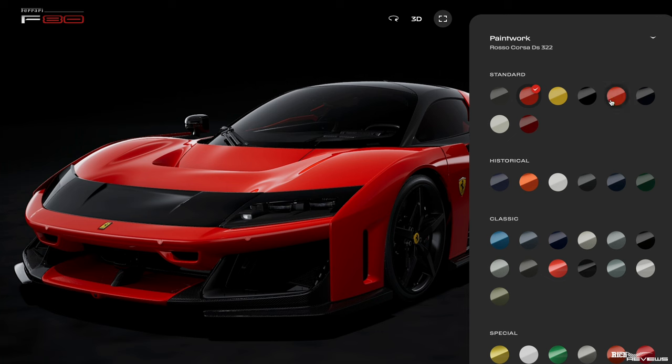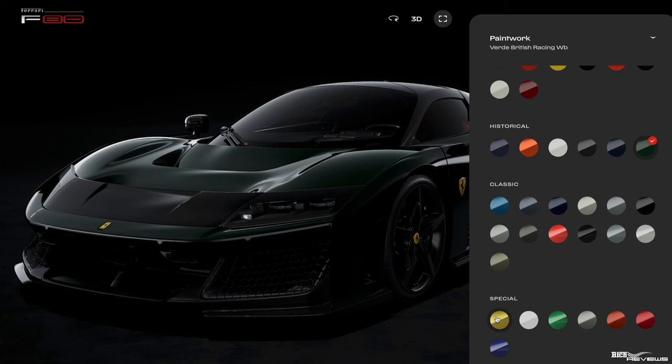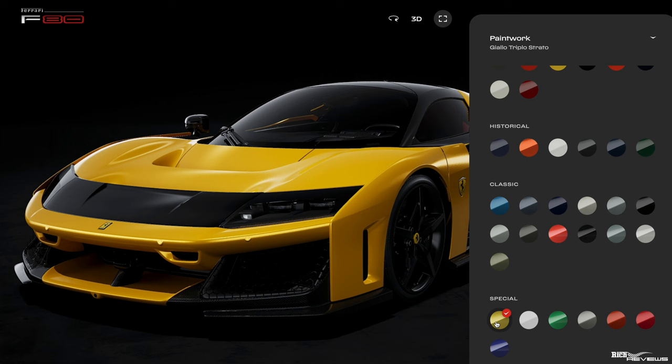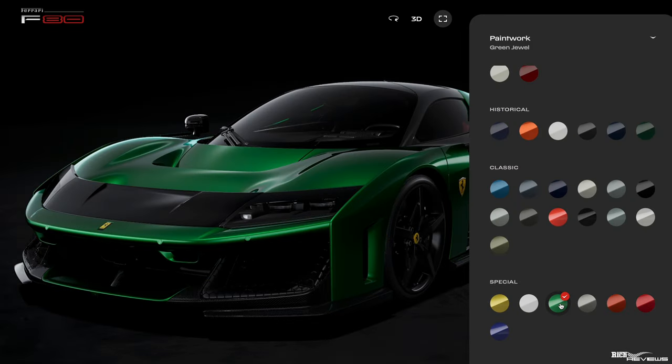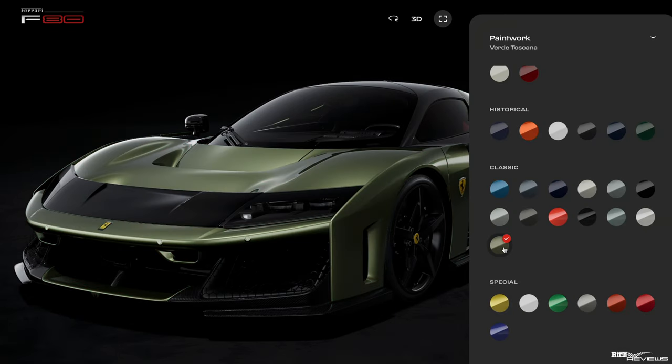You've got standard colouring options and historical colours. The historical colour Verde British Racing is actually quite nice — it's a very dark green. Going through the special colourway options, you've got Giallo Triple O Strato. There's also Green Jewel in the special colour options, which I think is just way too garish. But we're going to go to one of the classic colours — we're going to choose Verde Toscana. The V12 was launched with Verde Toscana, so this is already a classic colourway for Ferraris, and we think the F80 will look very good in Verde Toscana.